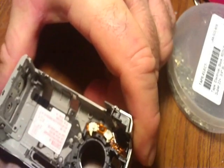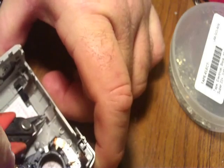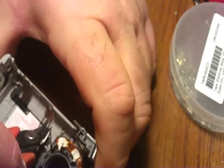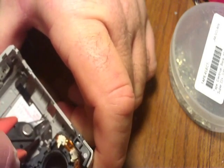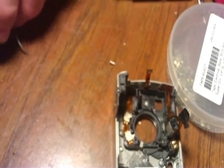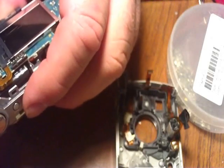There are two little tabs right here — I'm going to cut them off because they can cause a problem that's common with the S40, and that's the white screen issue. I'll remove those and set them aside. Now to replace the LCD.